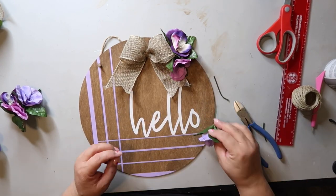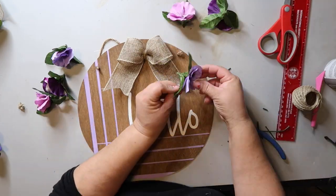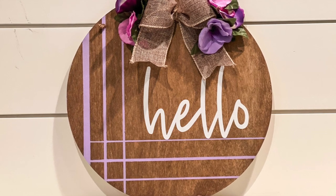I probably should have added some greenery, but I was really trying to keep it simple. And this is how it turned out — I love it, and it's already hanging on my front door.